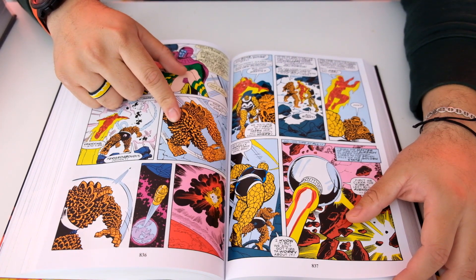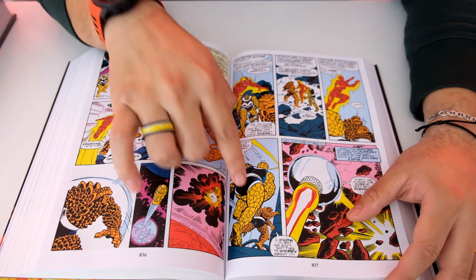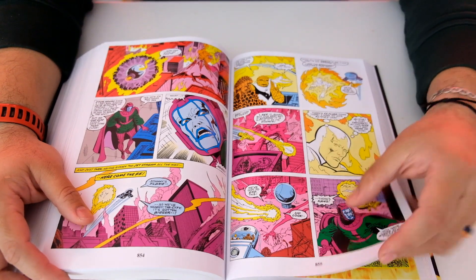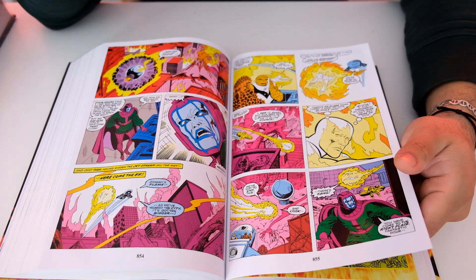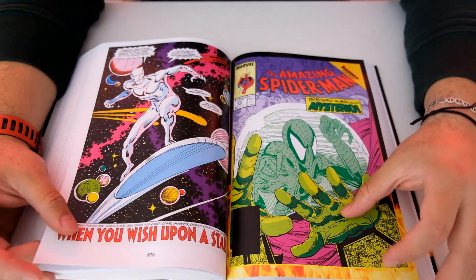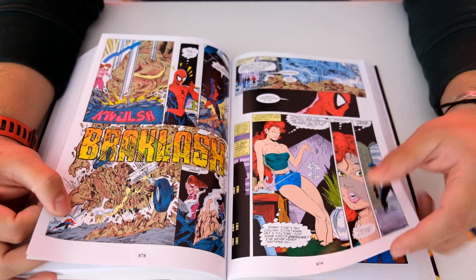This looks like the Thing — or it is the Thing. A different Thing. So it's one Thing and two Things — Thing one and Thing two. I didn't know there was more than one Thing. This is Kang the Conqueror — he conquers, that's his thing. Silver Surfer. Spider-Man. So this all plays into it — that's pretty cool.